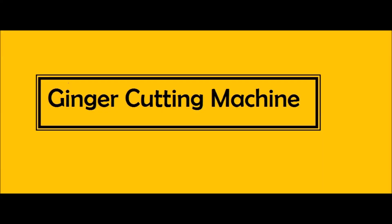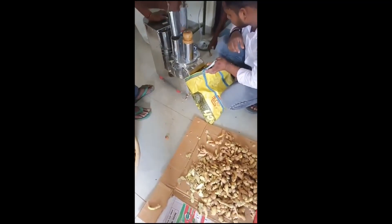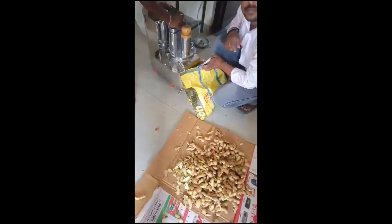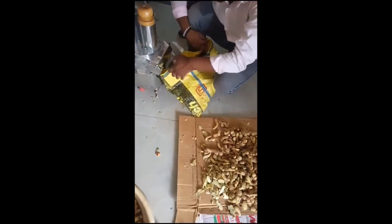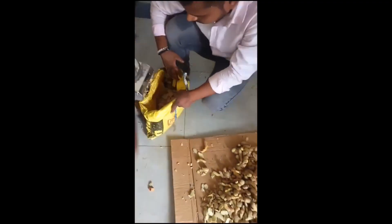The Ginger Cutting Machine, also known as a ginger slicing machine, is made of high-quality stainless steel and is easy to operate and convenient to clean. It is used for cutting ginger into slices, and is a kind of vegetable cutter machine. The size of the finished product ranges from 1 mm to 3 mm, and the cutting capacity is from 150 kg per hour to 250 kg per hour.